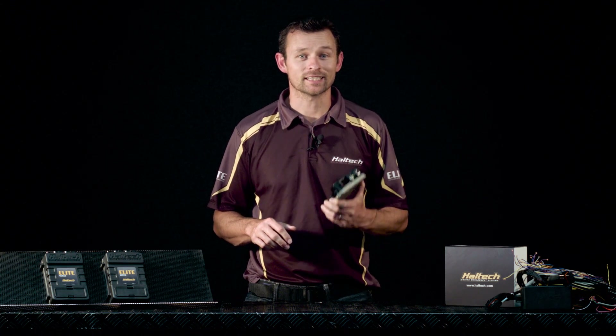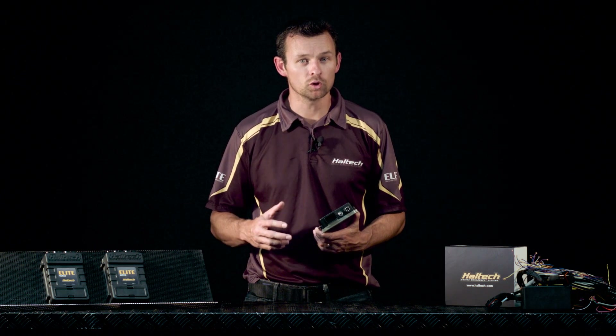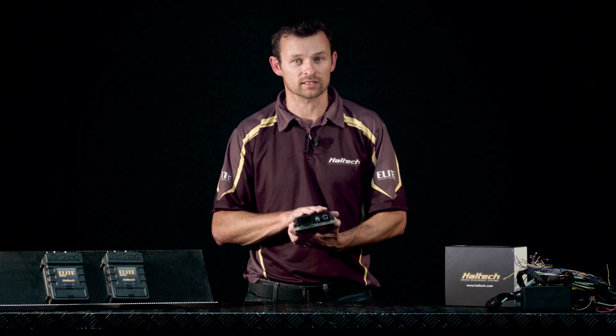So what you get: 6 injector drivers, 6 ignition drivers, 5 programmable outputs, 2 analogue voltage inputs and 2 digital pulsed inputs into the ECU.